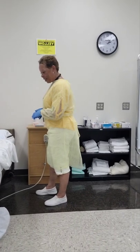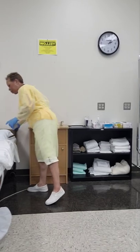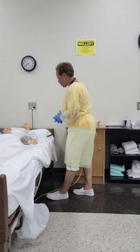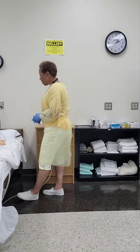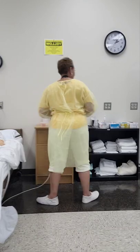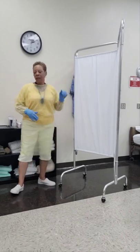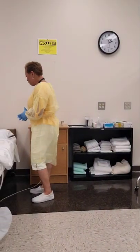First, I want to make sure that your bed is at a safe low level, and it is. Bed wheels are locked. I'm going to give you your call light — just press that button if you need me for anything. I'm going to provide you with privacy by closing your privacy curtain. Mrs. Jones, before I get started, is there anything I can do for you?